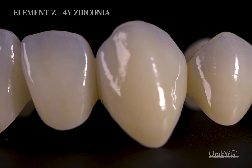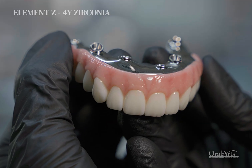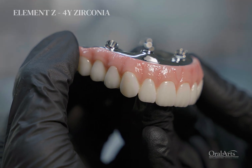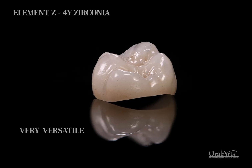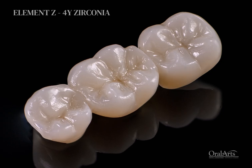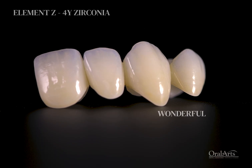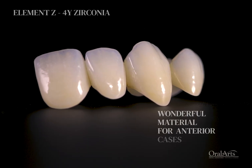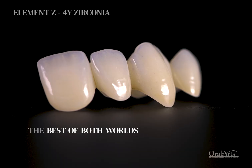The biggest drawback for the dentist associated with 3Y Zirconia is the opacity. 4Y is exceptional because it allows us to do more with it. It's very versatile — we can still utilize it in the posterior region with an amount of translucency comparable to natural dentition, but it's also a wonderful material option for the anterior. 4Y Zirconia gives you the best of both worlds.